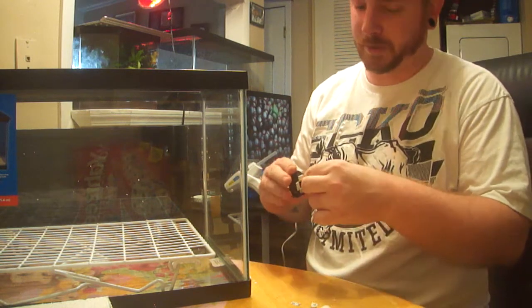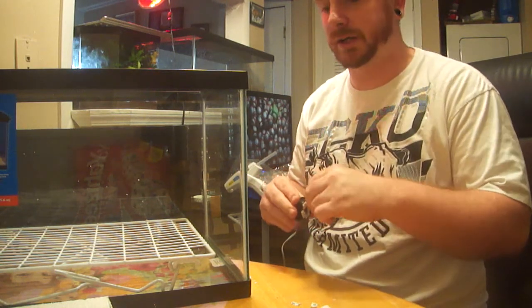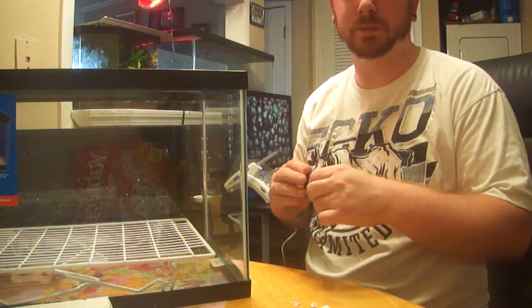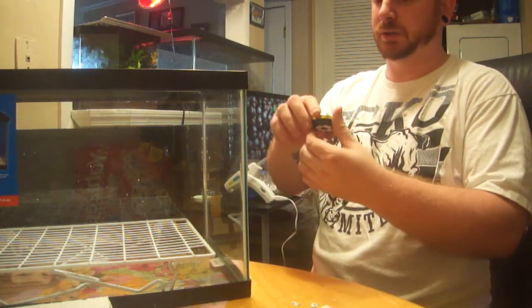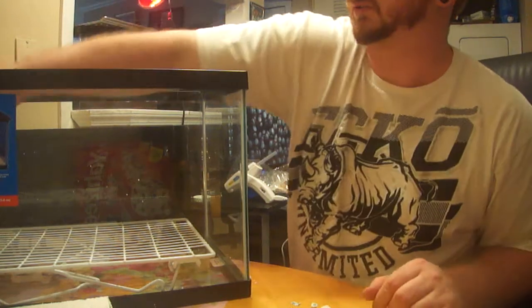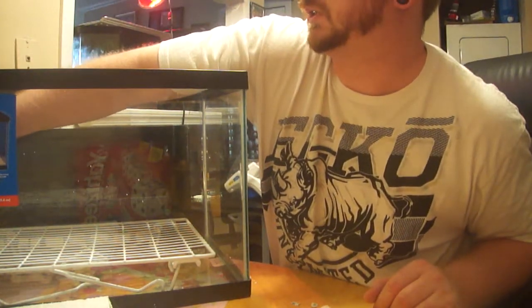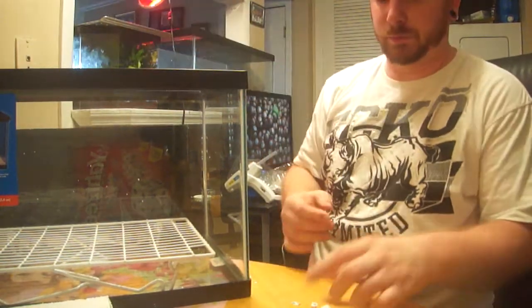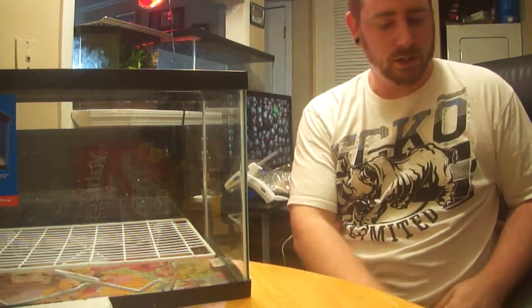You always want to make sure that you never get your T's too hot — that's a big deal. I only do this for my slings, my little T's, anything that's really vulnerable to molts. Most of my molting T's that I ever had problems with have always been little slings under an inch, an inch and a half, maybe two inches even.